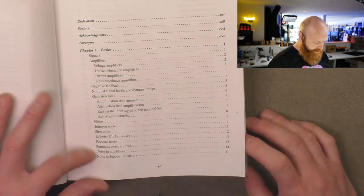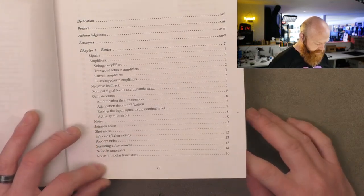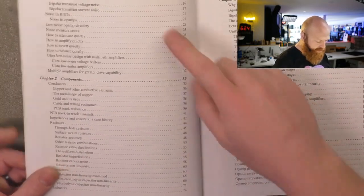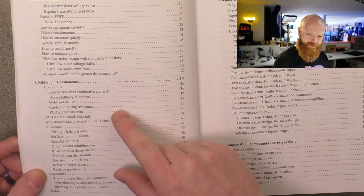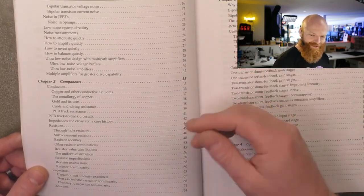The basics section runs you through all the different topologies and different sources of noise, which is good to know. Then components — it runs you through all the things to watch out for, including PCB considerations, which is absolutely gold. That's what I'm telling you.